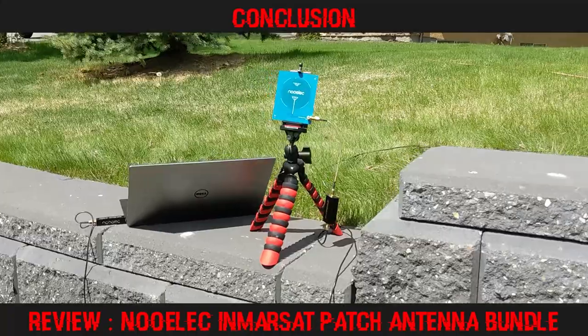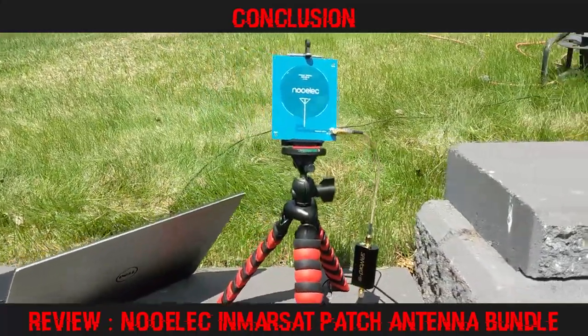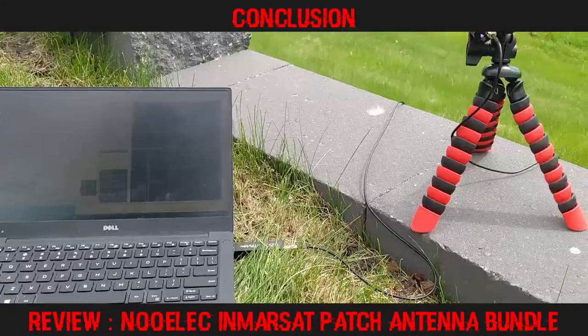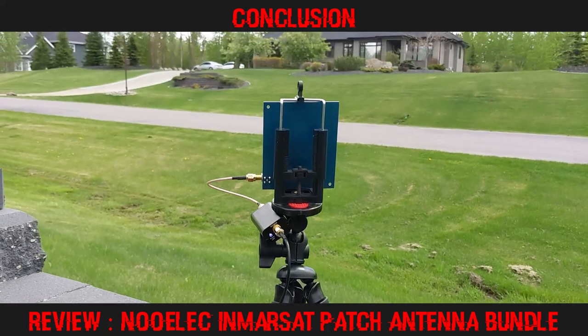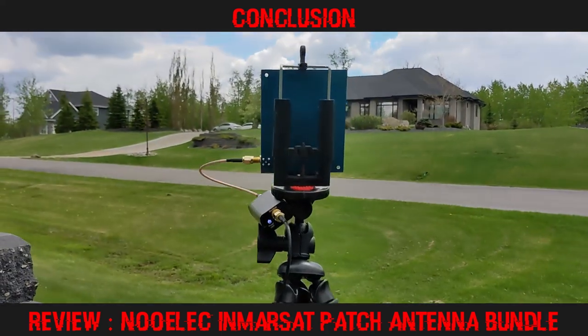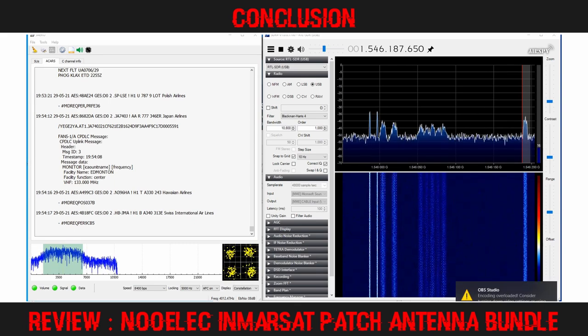The Nualek Inmarsat patch antenna kit is interesting to experiment with and will certainly get you decoding very quickly. I will be using mine alongside other L-band equipment to decode multiple transponders from multiple satellites simultaneously. I was able to monitor the voice channels in addition to all but two of the data channels on the closest satellite, and was very pleased to discover it would pull in the high-speed transponders from the 54 degree west satellite, of which I am at the edge of coverage.